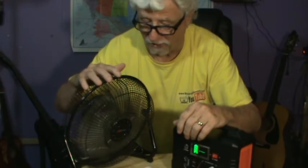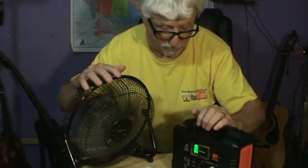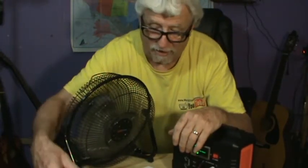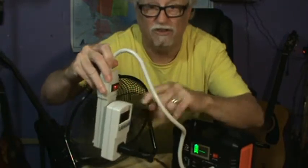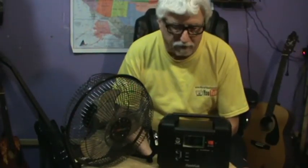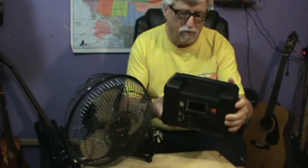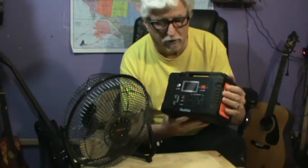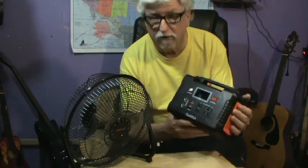Anyway, we're going to check out this fan and this lithium-ion solar portable power station. I'm going to talk about it and show you everything about how it works. I told you I was going to test this little FlashFish lithium-ion portable power station — see what it would run. It can also be charged with solar, so that's the whole idea.